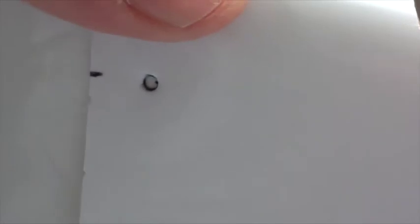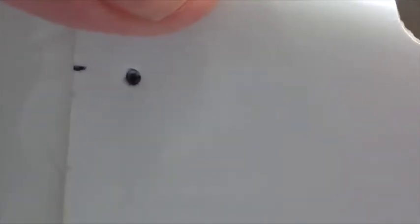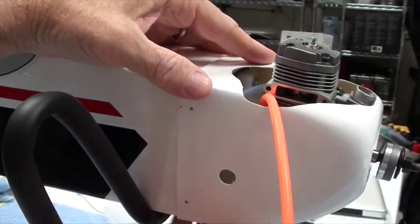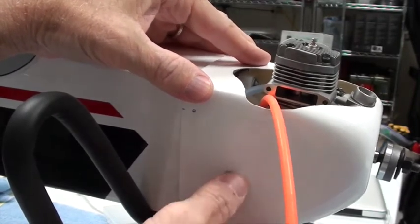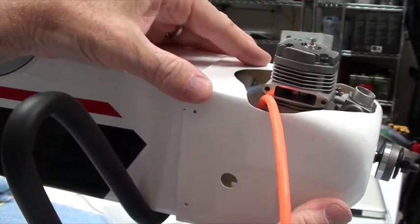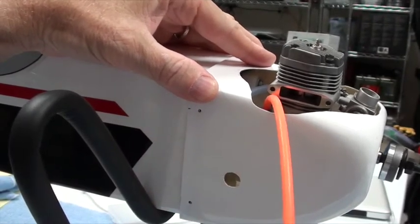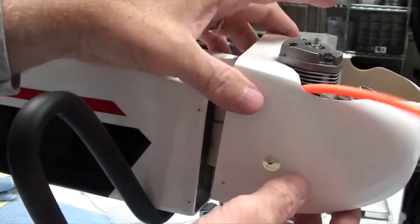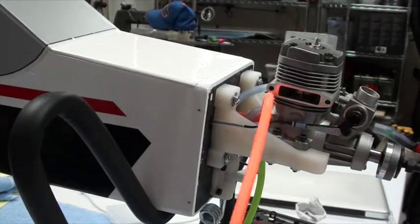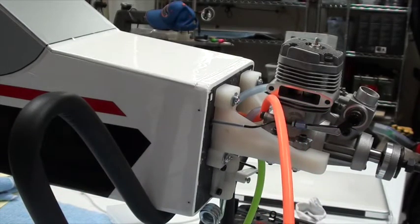Now when you go to line these holes up, you can see white and you can see black — that's where you want to be. Do the same thing on the bottom one. Both dots are good. That's where you want to drill the holes. Do the same thing on the other side, then take this off, get your drill bit, and drill that hole.